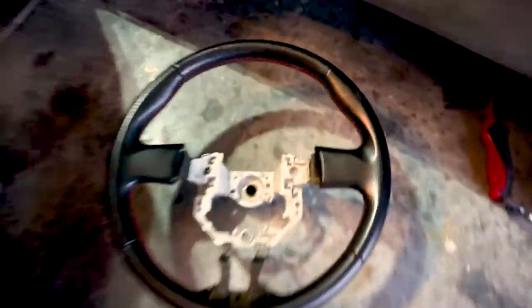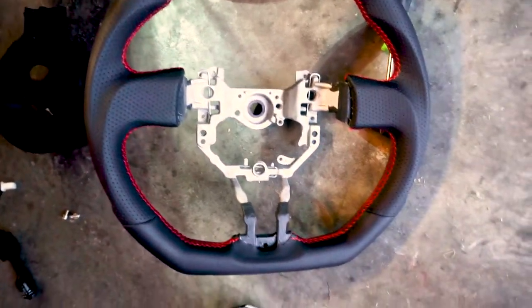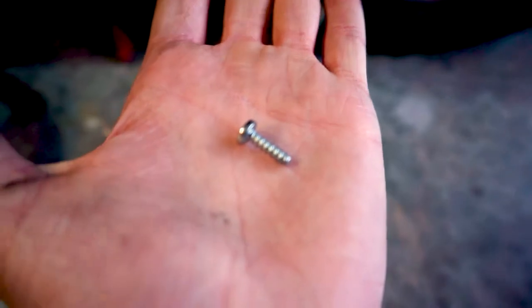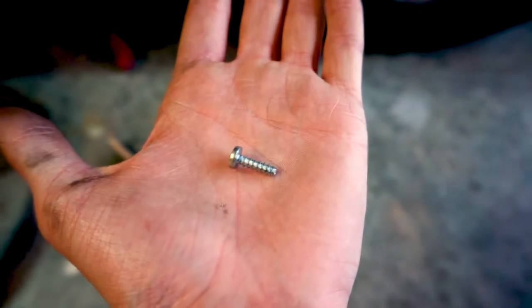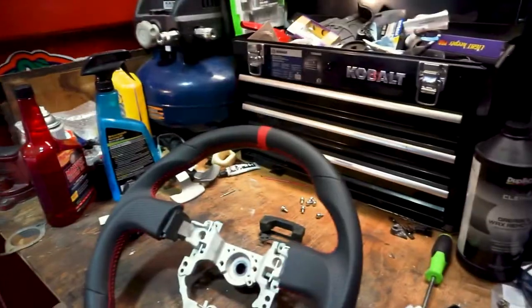Now that everything is off the old steering wheel, we will start the process of putting all the new stuff on this steering wheel. The covers are off, paddle shifters are off, and the cruise control is off. All of these screws are the same except the one for the trim — the trim piece uses screws that don't have a washer on them, so those are the only different ones. Other than that, all the screws are interchangeable and the same length.